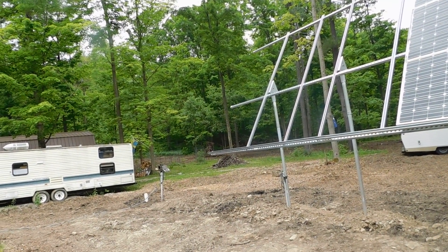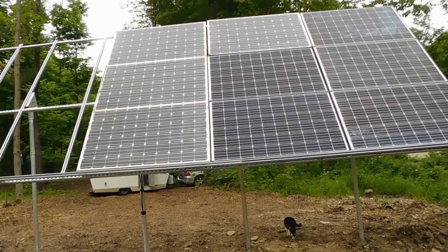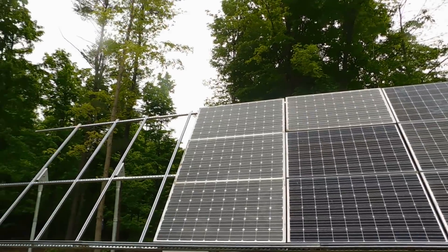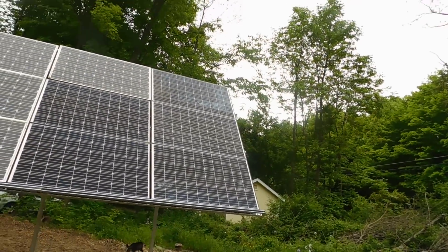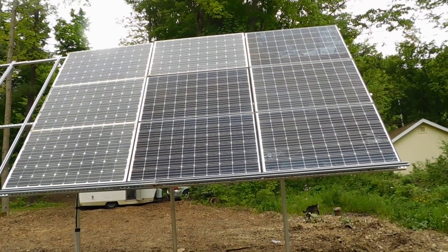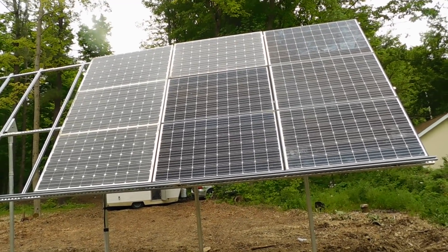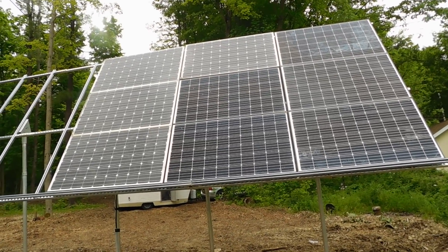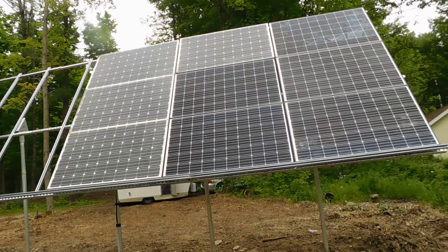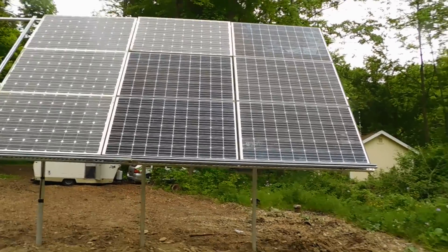The wiring going across is completely temporary until we get the building in there. I'm very very pleased getting this up. Everyone's been anticipating this — it's been a long time coming. Last year I talked about doing this, and it's taken a long time, but it's here now. Once we got it up and hooked up and the sun was still out a little bit earlier, it was really really cranking.